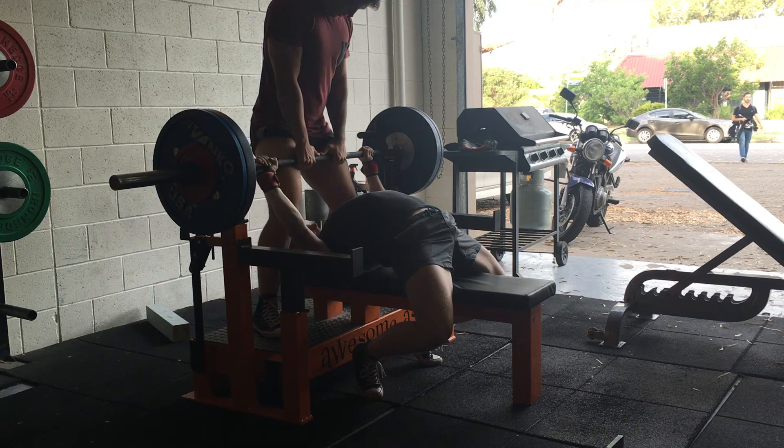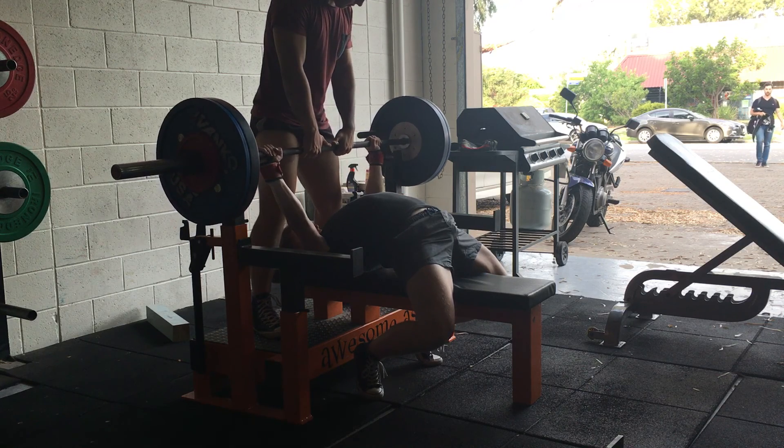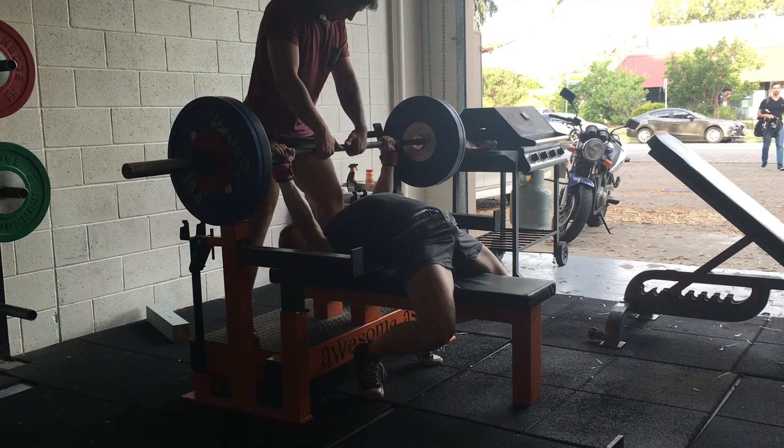So that's how I set up on the bench press for my arch position. I'm just going to let the rest of this video play out. If you found this video helpful, like the video, subscribe for more content, and thanks for watching.